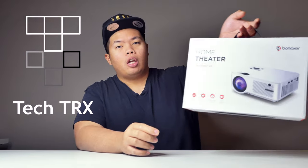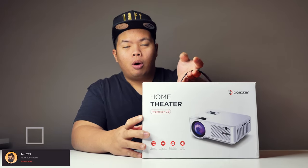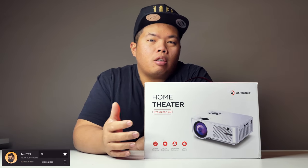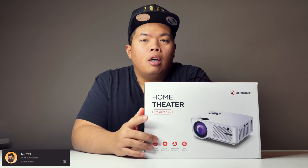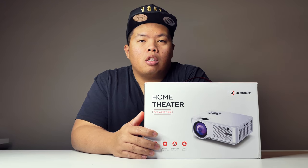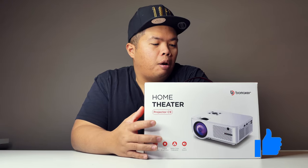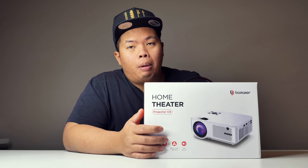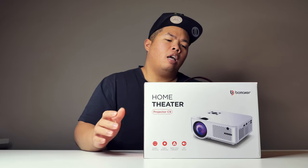What's happening YouTube, it's your boy Tech Tricks back in another video. Today we're going to show you another projector for your home. First things first, make sure to hit that subscribe button below, hit that notification bell so you know when the next videos come — tips, tricks, and unboxings just like this one. Check our merch below at 1130.ca and hit that like button so we can beat that YouTube algorithm. Without further ado, let's go ahead and unbox the Home Theater Projector C9 by Bow Maker.